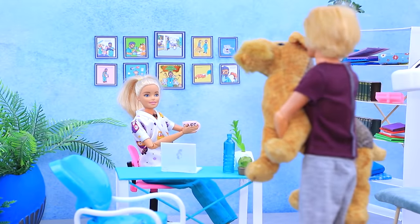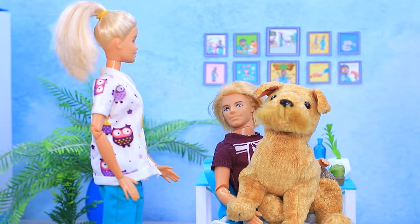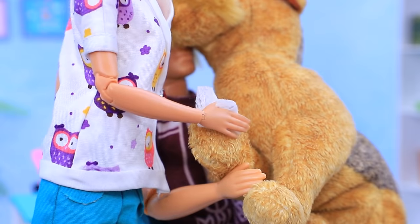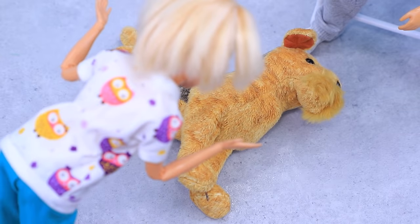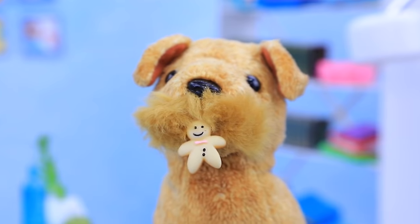A big dog with a hurt paw came to see Claire. 'Poor thing, what happened to you?' She got hurt on a spiky bush. 'We'll fix it!' But the dog is scared of medical procedures. 'That's okay, I'll find an approach to her.' After a nice conversation with Claire and tasty snacks, the dog wasn't scared of anything.